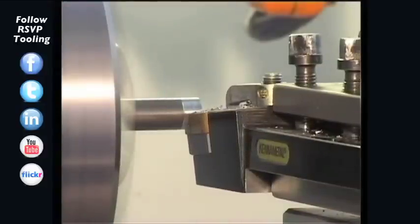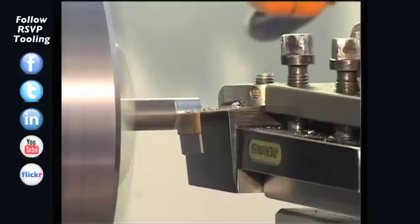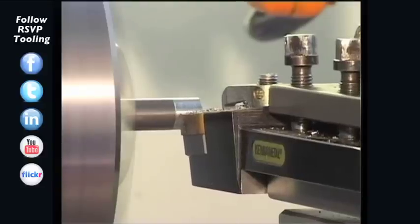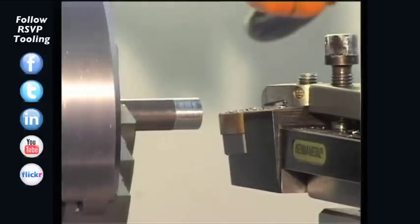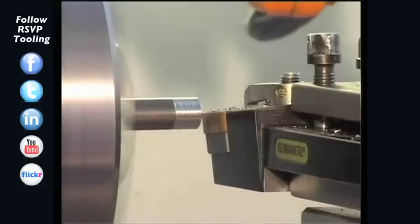Before the actual knurling process, we should ensure concentricity of the workpiece. With this knurling tool, we recommend that the workpiece is chamfered, so that the knurling wheel's teeth can engage more easily with the workpiece.